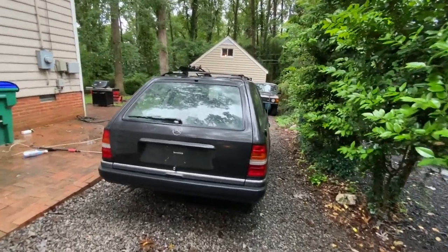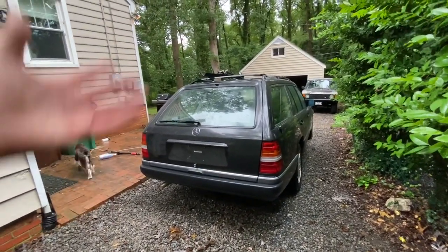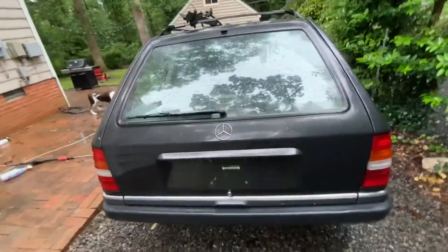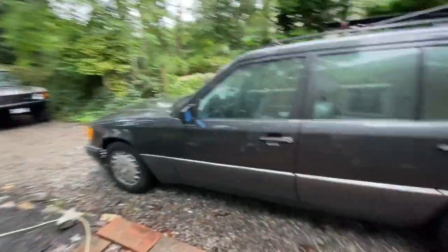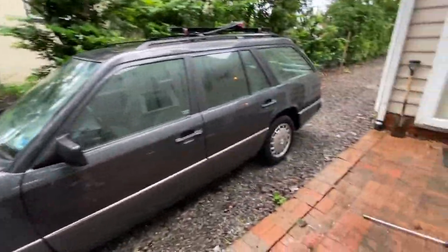I wouldn't say we settled for a W124. The back of this thing looks almost as good. It's got the slope of the rear window. I love the dark gray color it has. It's two-tone — it's got non-body-matching lower cladding, which I do like on these old Mercedes. But yeah, let's run through this particular one.